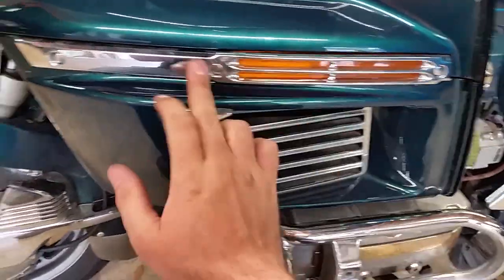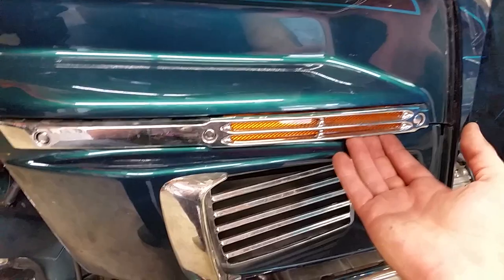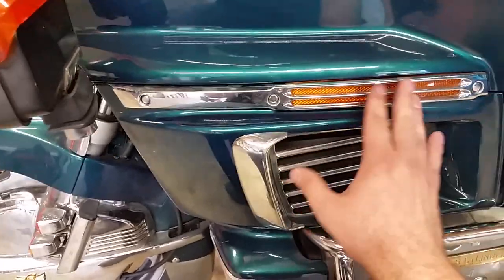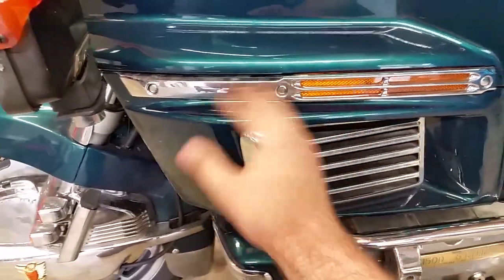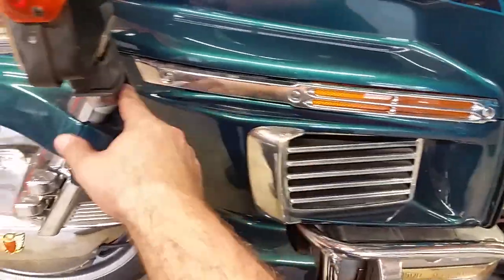Now we've got to take this off and you can see the little covers here. Your bike may not have this — this is an extra add-on piece you can get from Amazon, it's 70 bucks. It's a lot of money but I think it makes the bike look a lot better, especially with all the chrome on mine. If you don't have the cover, you should just have three screws that you pull right out.